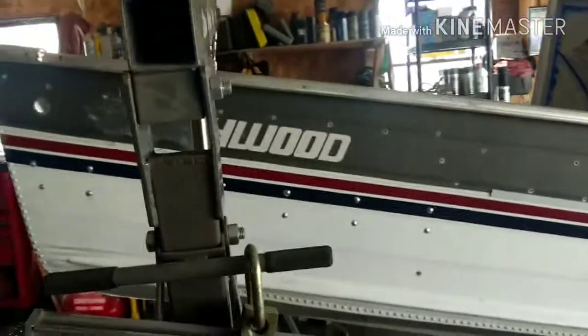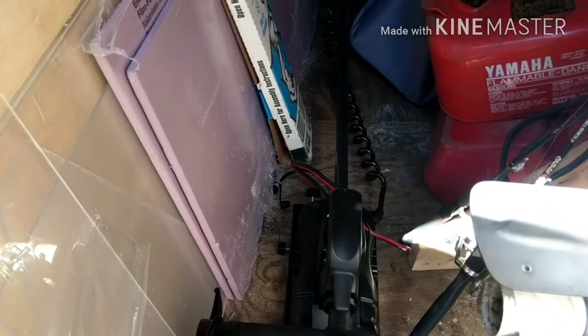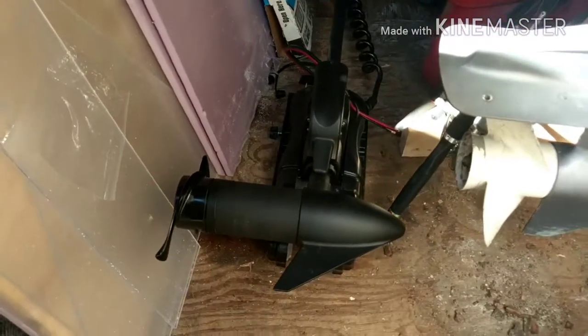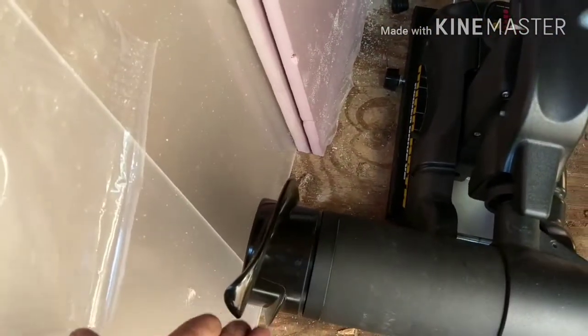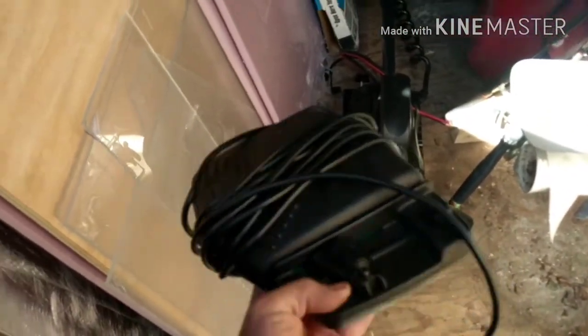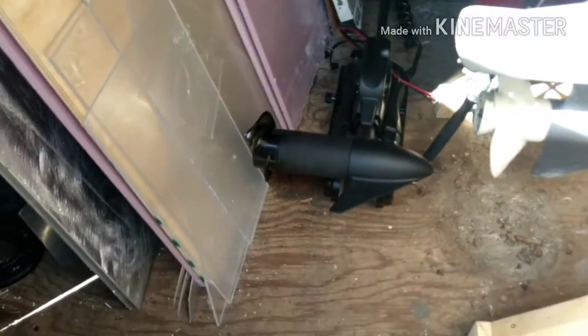Also went and picked up this new toy — let's go check it out. There's a Minn Kota Power Drive V2 55 pound trolling motor with a bow mount. This was a 2016; the guy said it has about an hour of use, which I'm inclined to believe because the prop doesn't even have a nick in it and the foot pedal looks brand new. It's a $650 trolling motor and the guy sold it to me for $300 — can't complain about that. That'll be a nice addition to the front of the boat.